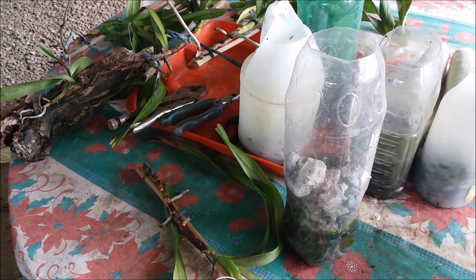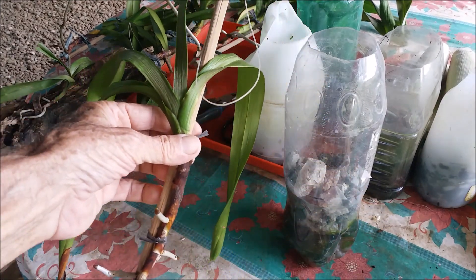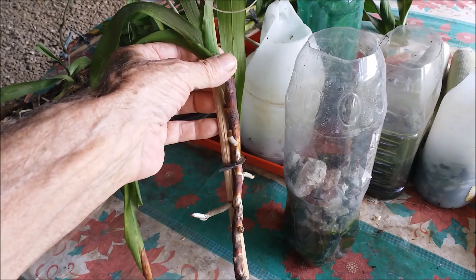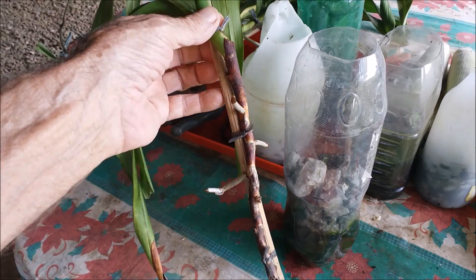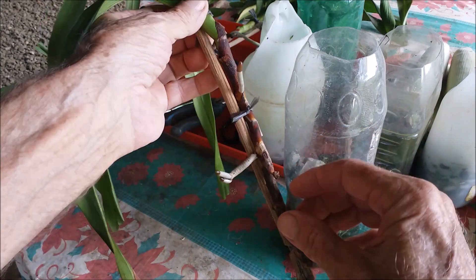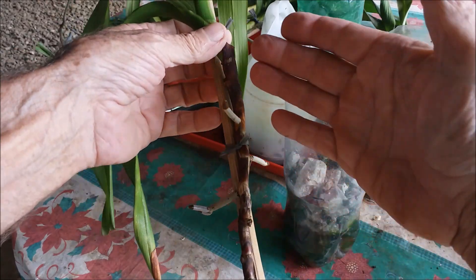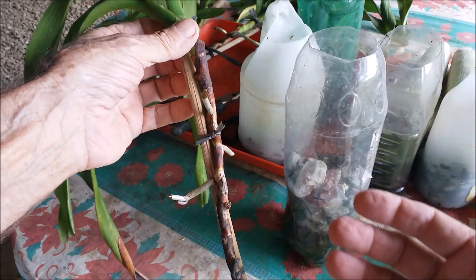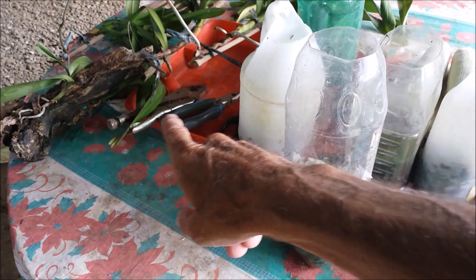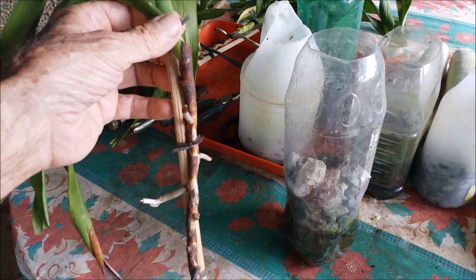Here we're going to go over how I got my Vandas rooted. When I first received these from my vendor, all I got was this stalk and there were no roots on it at all whatsoever — maybe a tiny little nub sticking out. But mostly there was just nothing, just a bare empty stalk on all of these. All the ones you see here in the background were all the same.